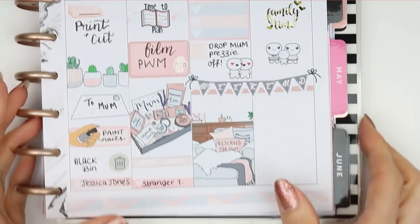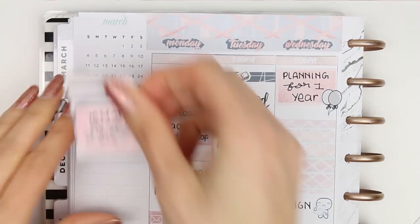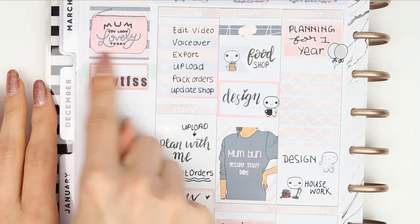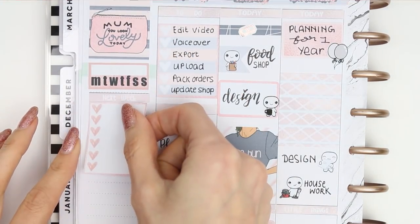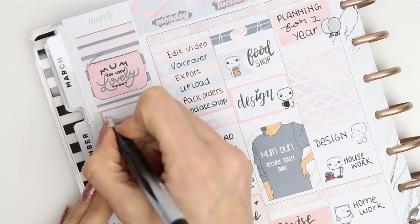I left the bottom of Sunday free so I can go back and fill it in if we get up to anything. Moving over to the sidebar, I used a full box at the top which says 'Mum you look lovely today'. I'm only going to be using one habit tracker as I'm tracking a lot of things in my bullet journal, so I went down to one habit tracker and then put down my next week's section and filled everything out.